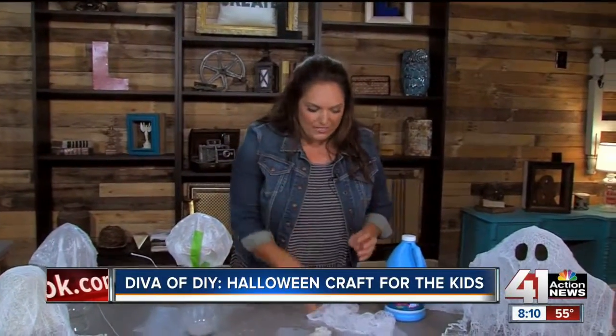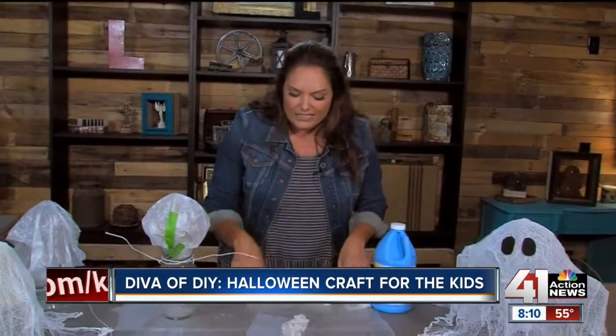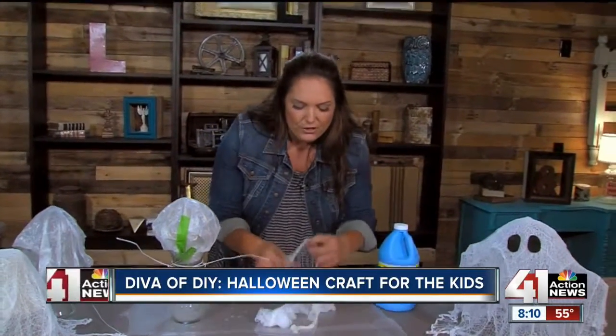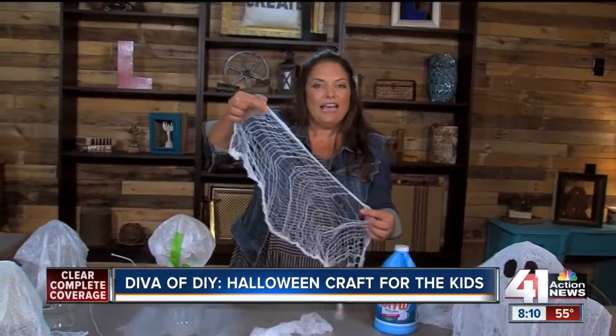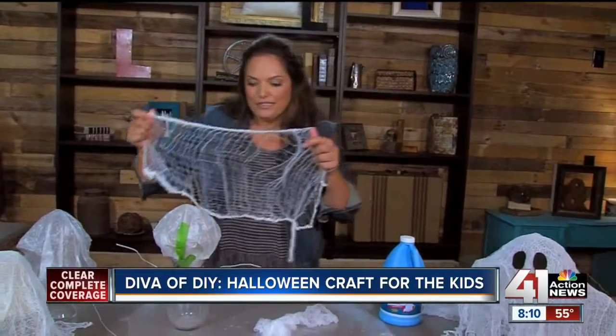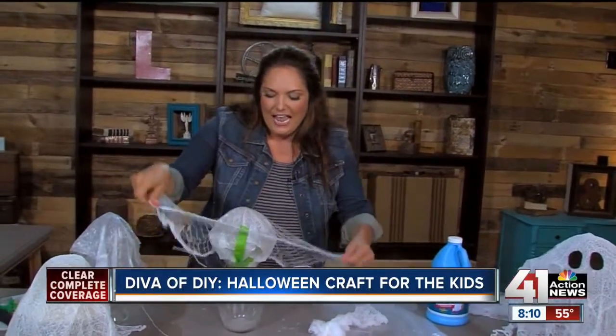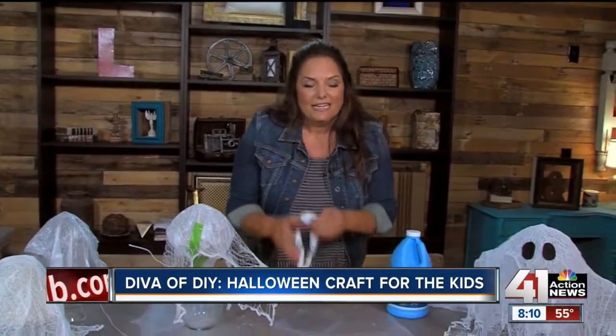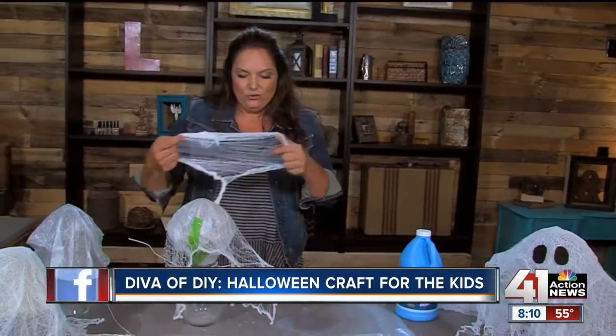All you need is liquid starch and some cheesecloth. We're going to dip it into our liquid starch — I've got one here — and then you want to pull it out, make sure it's completely saturated, and just start layering it. It'll take four or five pieces of cheesecloth to make it look like a big ghost.